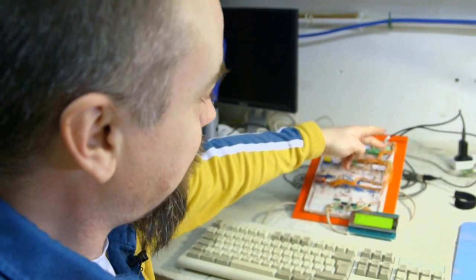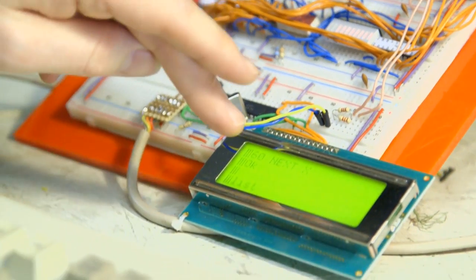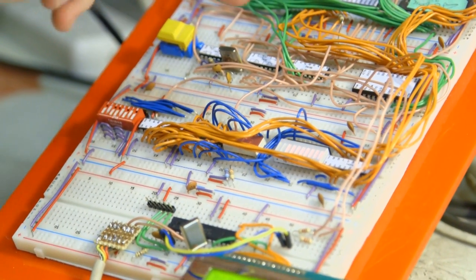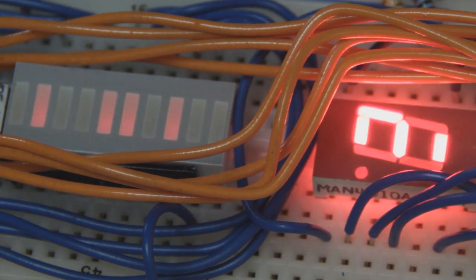There's an input-output serial chip that talks down to effectively an Arduino that runs the display and the keyboard. And then we've got some input-output chips for the dip switches, a little LED seven-segment display, and a bar graph display.